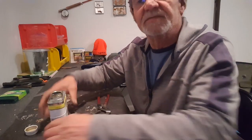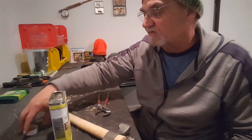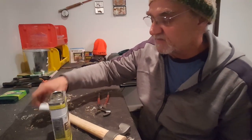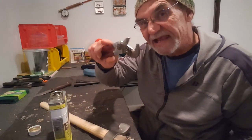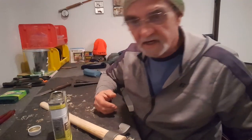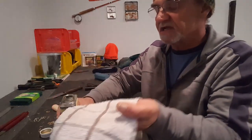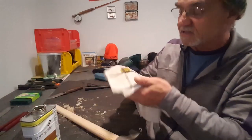Now I have to put the linseed oil on. Opening the can turned out to be a little bit more dramatic than I thought - I couldn't get the lid off. You have to push down on the lid and turn it, and it just seemed to slip. I actually ended up having to use pliers. So now I'm going to get some linseed oil on here and let's put it on and see what happens.